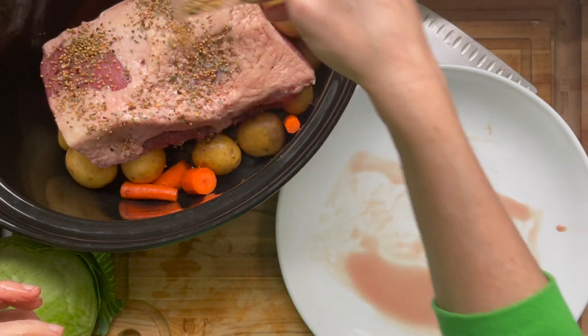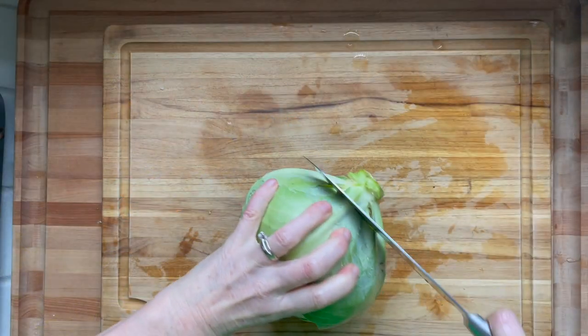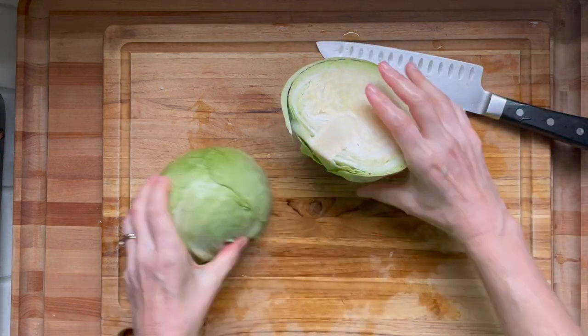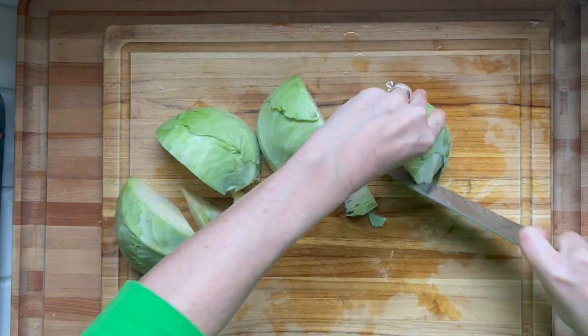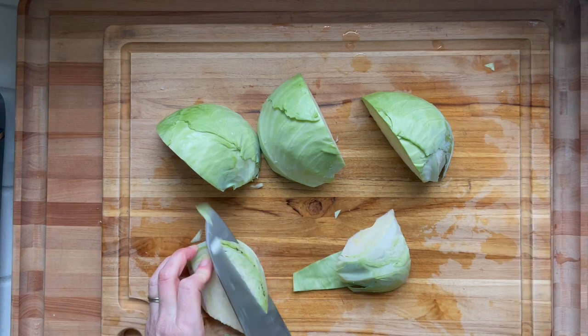Throw in any pickling spices, any of the packet that comes with it — this isn't always in there but it's usually in there. You want to put that brisket into the crock pot with the fat side up, and that just protects and insulates the meat. Then nestle it into the potatoes and carrots.